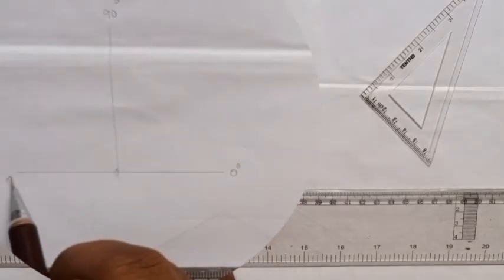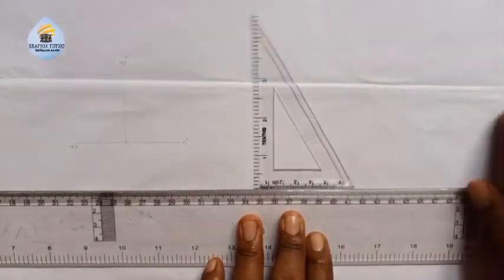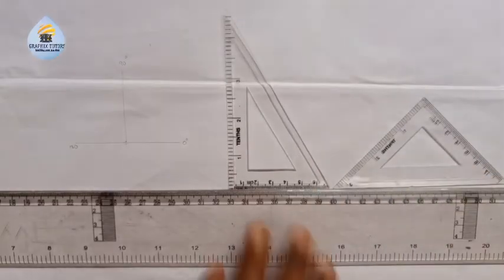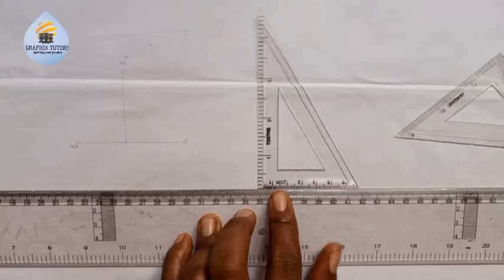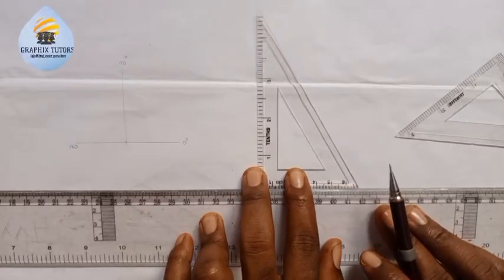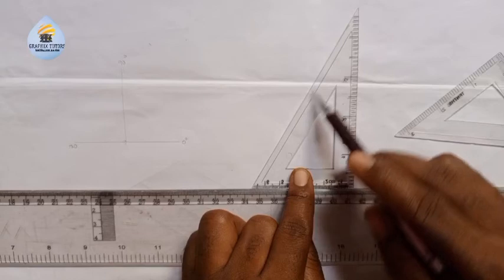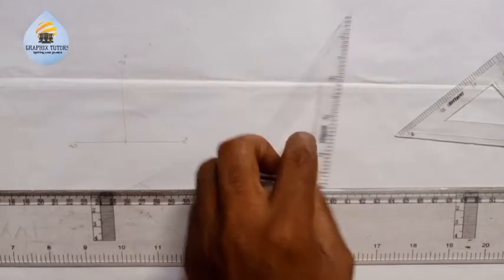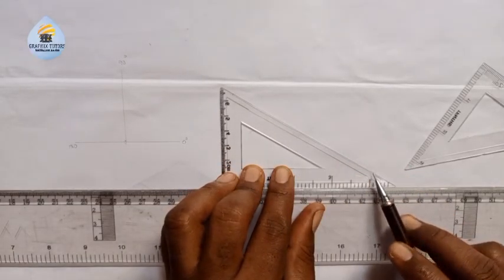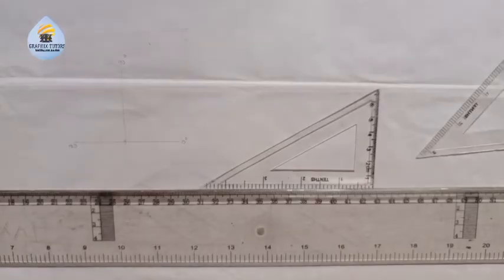This is 180 degrees, moving in this manner. Now, to draw angle 37 and a half, we make use of our set squares. When the set square is standing straight, the inclined axis is 60 degrees to the horizontal. Whether it is facing right or left, that inclined side gives 60 degrees. If it is sitting the other way, the inclined side gives angle 30 degrees, facing left or facing right.